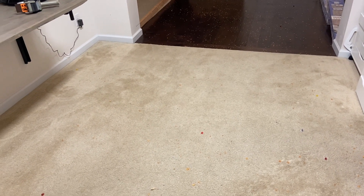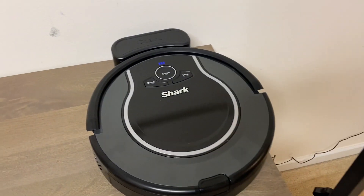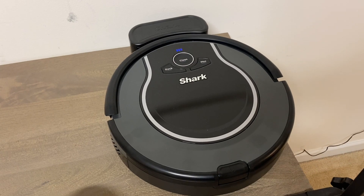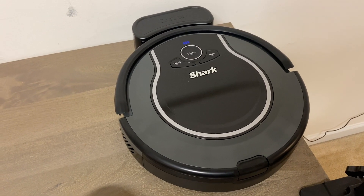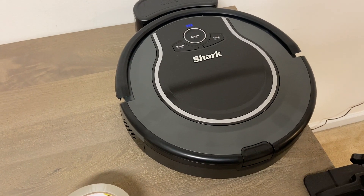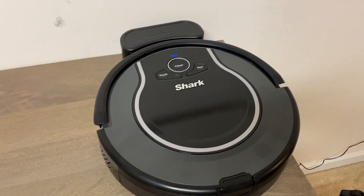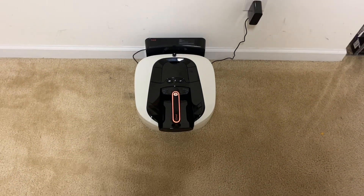Almost all these random navigation robots do incredibly well in 30 minutes. Next up after this test is the Shark Ion - everybody knows how much I hate the Shark IQ and the Shark AI, but I think this random navigation Ion is actually going to do a great job. It's got everything it needs to do well in a small area. Anyways, back to the better robot - the Coral One.